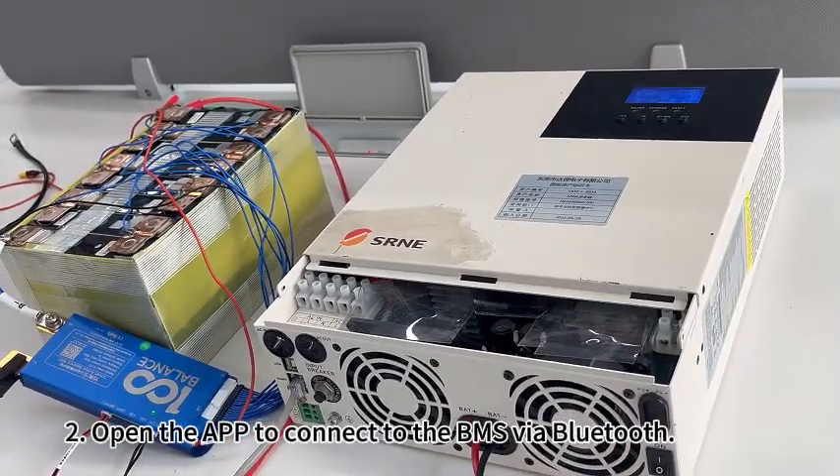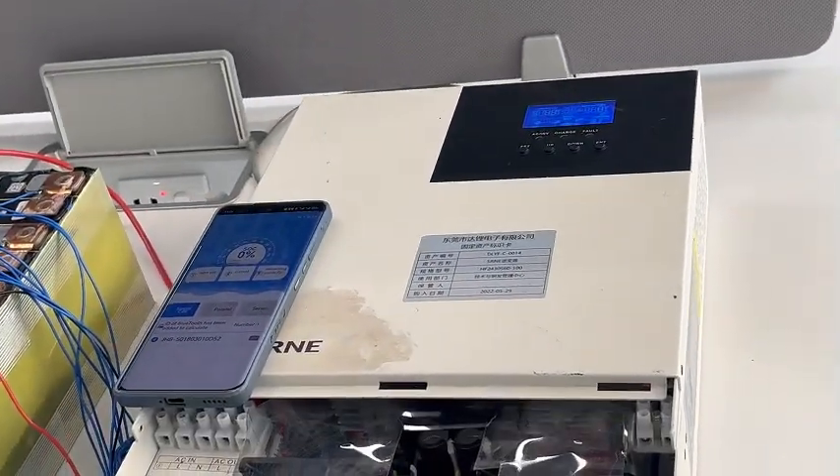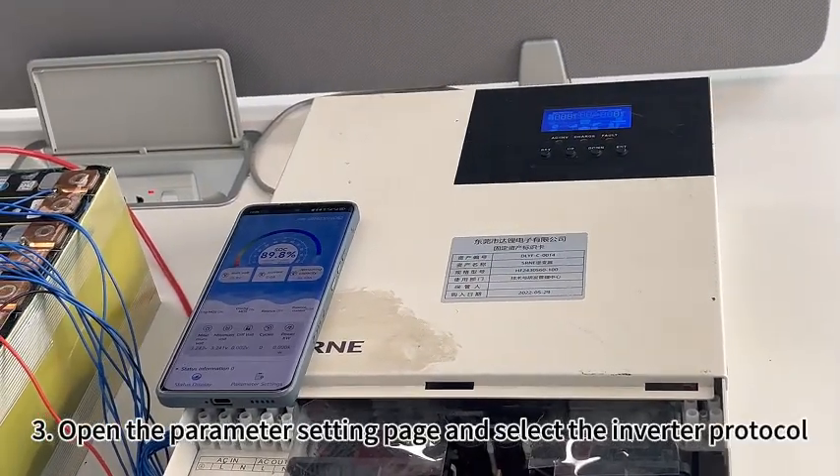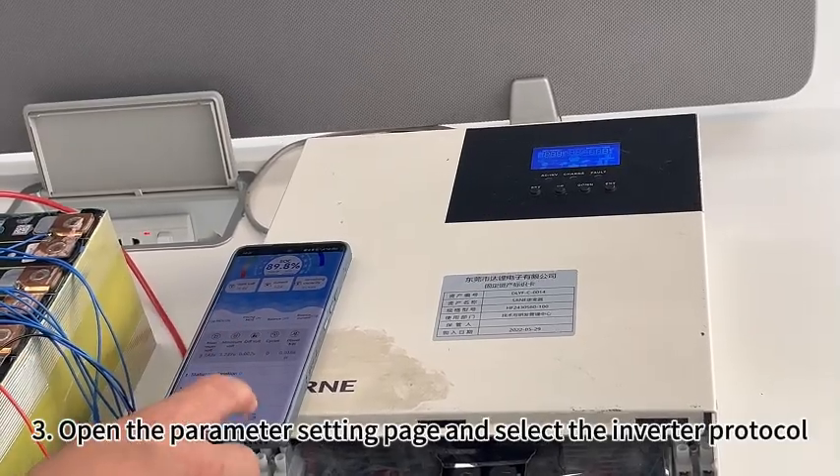Second, open the app to connect to the BMS via Bluetooth. Third, open the parameter setting page and select the inverter protocol.